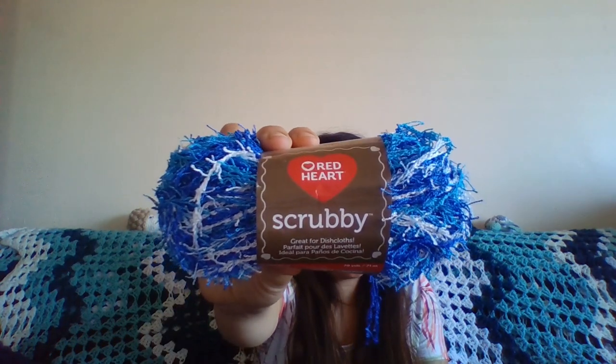Yesterday I had said I was going to be doing a series of reviews on yarns individually, but I decided it would be better just to have all these yarns together and take you through them one at a time. So we are going to be talking about all the scrubby yarns that I've been seeing in stores recently.